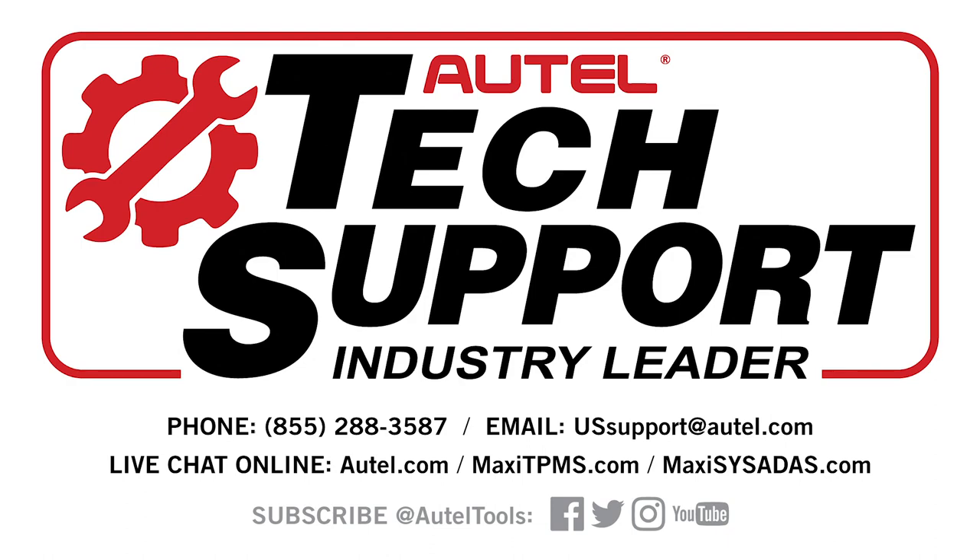Remember, tires have to be flat if they're already installed. For any other questions, you can always contact our technical support line at 855-288-3587. Thank you.